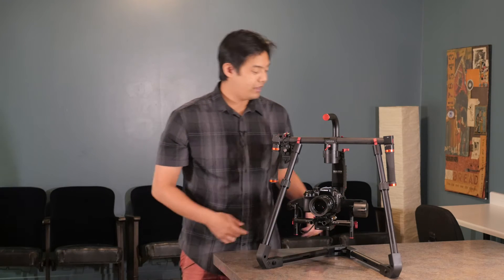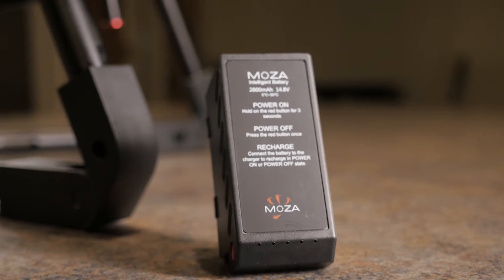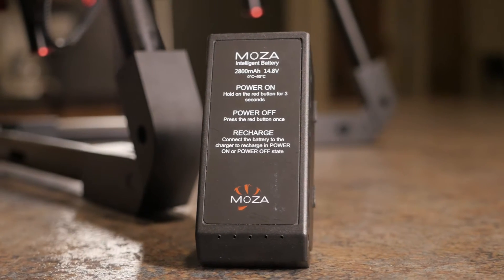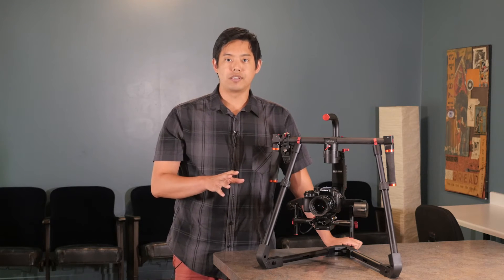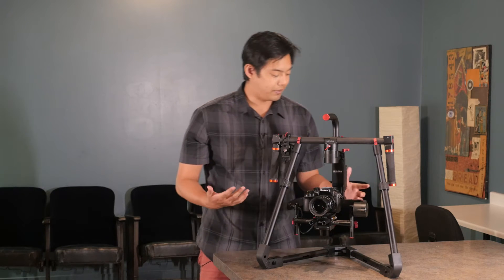Speaking of the battery, this is a new type of battery and it gives you probably about three to five hours of use. We never actually used it all the way to the end, but we did do a 48-hour shoot where we shot for about five or six hours, turning it on and off every so often, and we didn't run out of battery at all — so that's definitely very great.